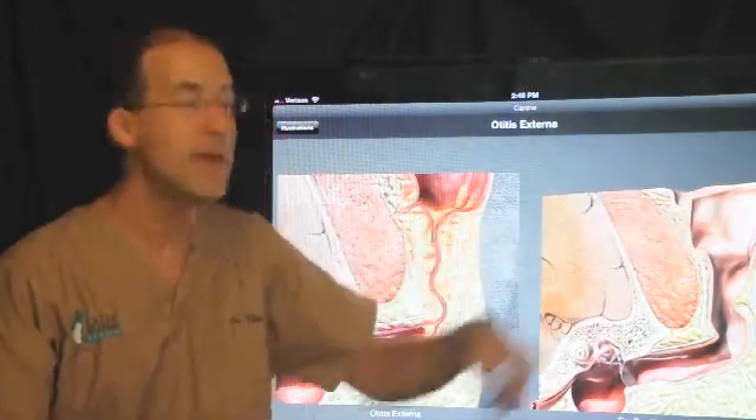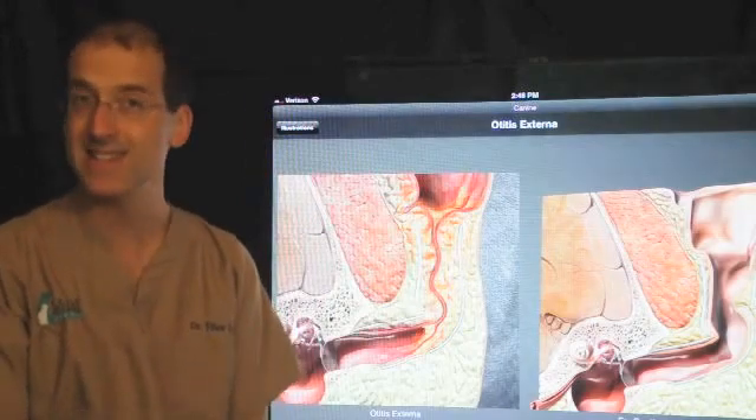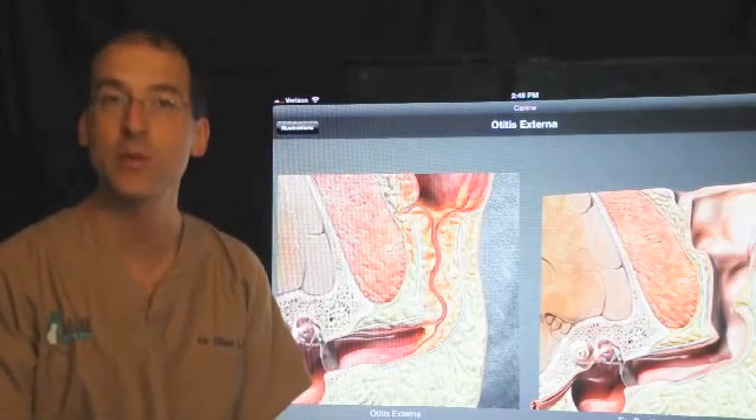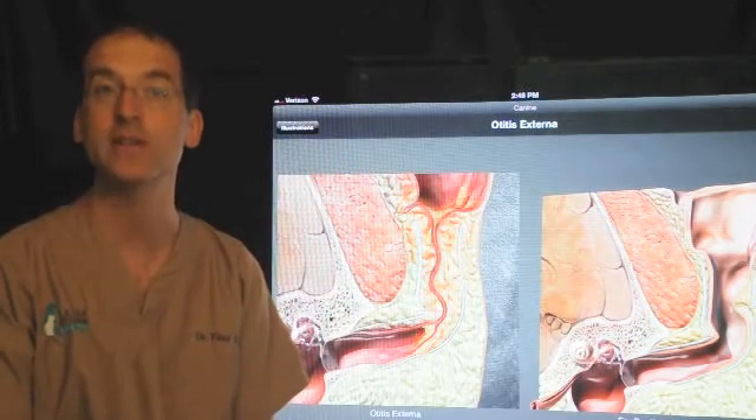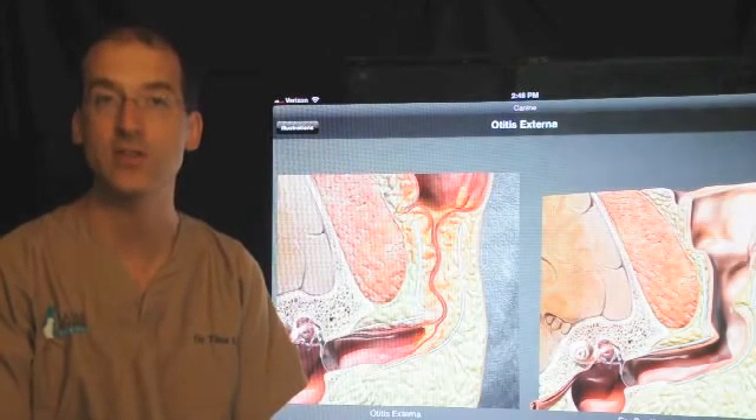The ear flap or pinna is actually left in place — that's not removed. What you will see following surgery is just a closed incision where you would expect to see a hole that enters down to the ear canal.